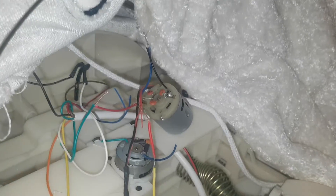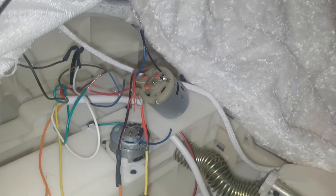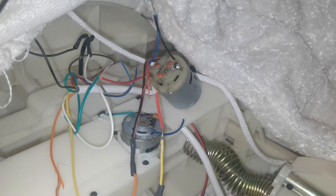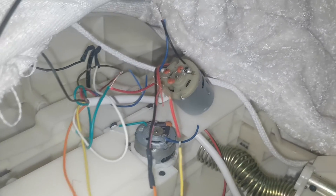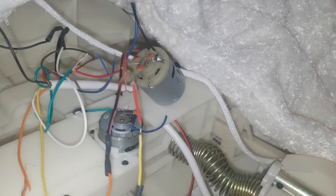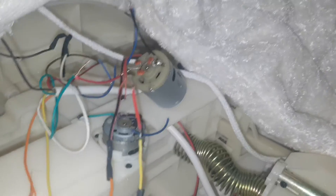So, guys, it didn't work, so I'm switching the wires on the other motor to see if that's the problem. If this doesn't work, then I'm going to say the board is fried. But let's try it anyway. Here goes nothing.